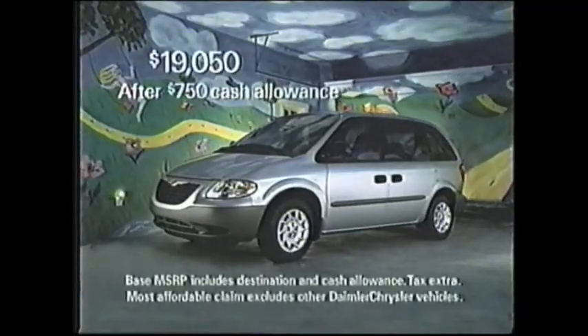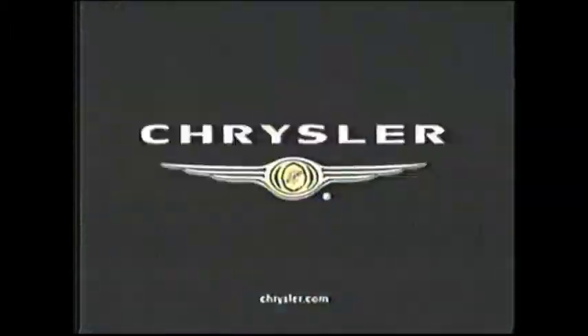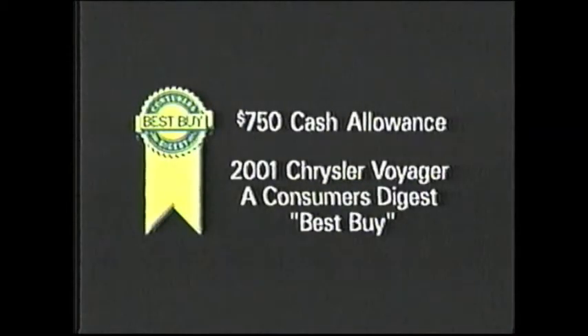It's always special when you bring your first one home. Chrysler Voyager — re-engineered and redesigned with dual sliding doors and over 45 standard safety and security features. It's the most affordable minivan you can buy. Now get $750 cash allowance on a Consumer's Digest Best Buy.